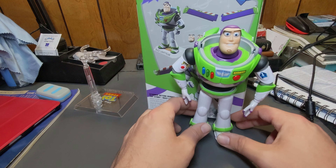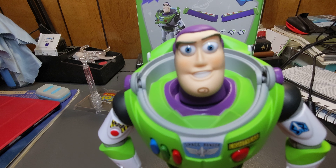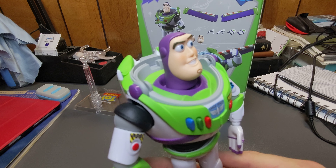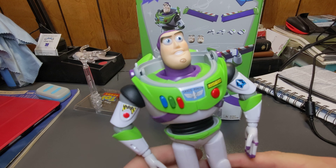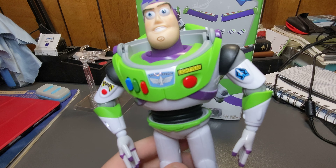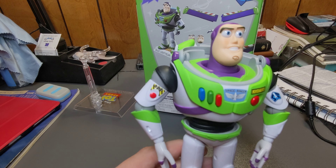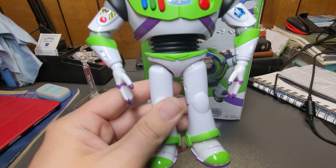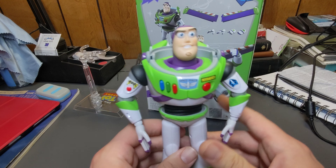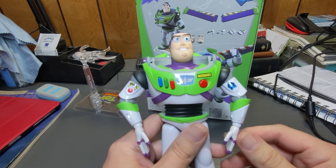Let's take a closer look at him. I just have the basic things on him. Here is his first face option — you have multiple faces with this, which I'll show in a minute. The detail and everything on him is very, very screen-accurate. None of the buttons do anything; they're just there. This is just a poseable figure.